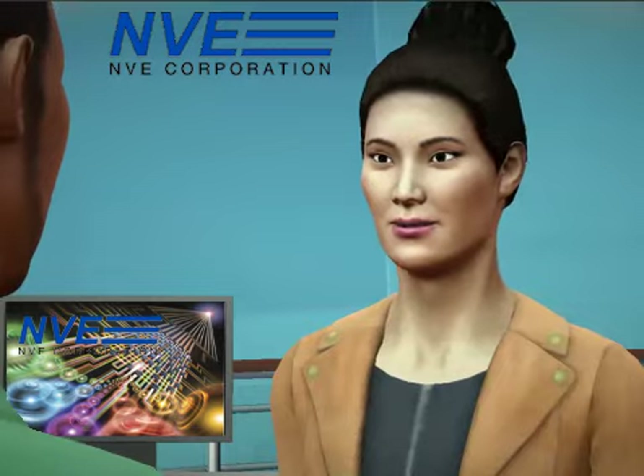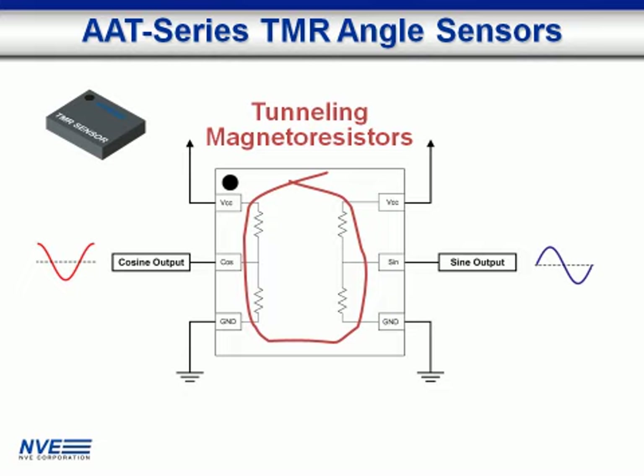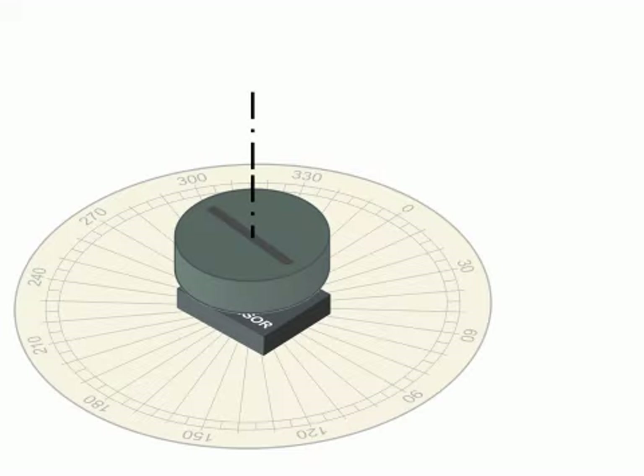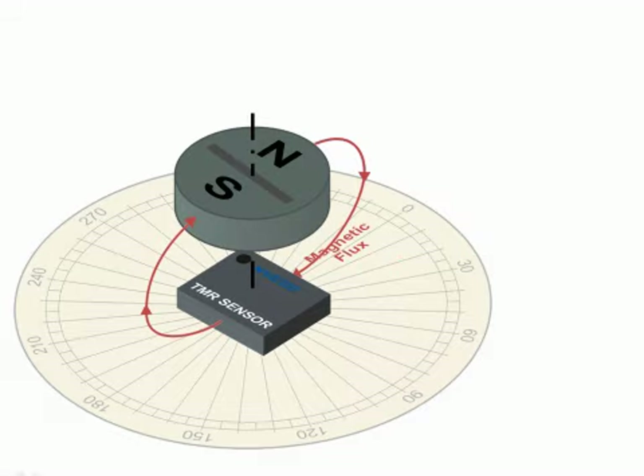AAT-series sensors use high-output spintronic tunneling magnetoresistors, or TMR. They come in ultra-miniature TDF and SIP packages. The sensor measures angles around an axis perpendicular to the package. It has a wide mechanical air gap tolerance and a low magnetic field requirement. The magnet creates flux lines parallel to the package.